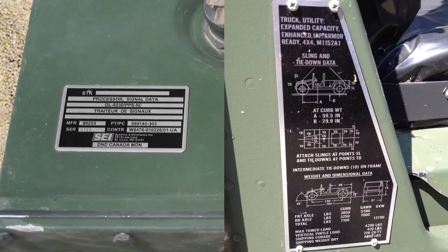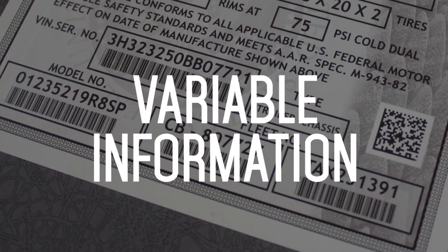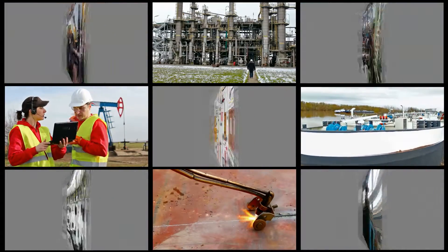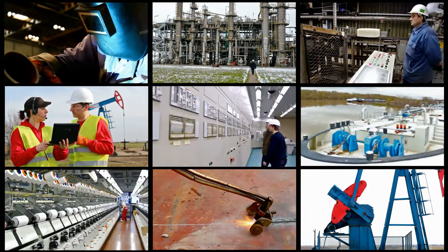Because of MetalPhoto's unique combination of durability, image resolution, and variable information capability. To explain why so many manufacturers, governments, and military organizations trust MetalPhoto, let's explore exactly what MetalPhoto is.